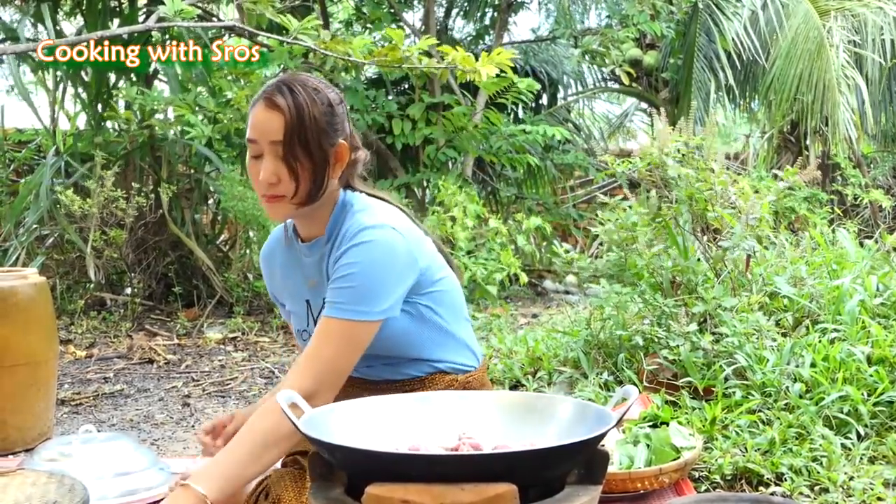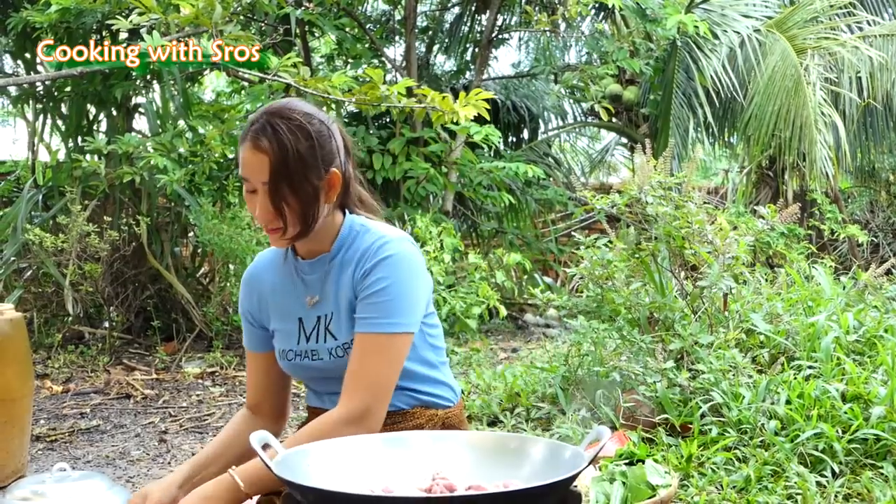Add fish sauce, then sugar, then salt, and then hoisin sauce.